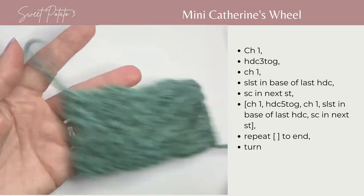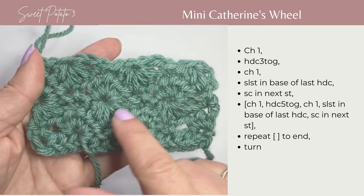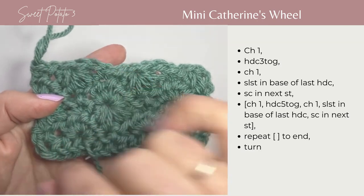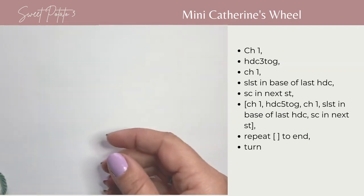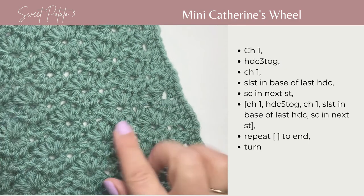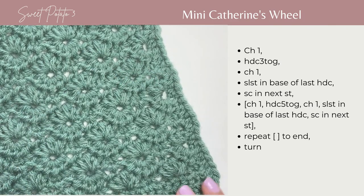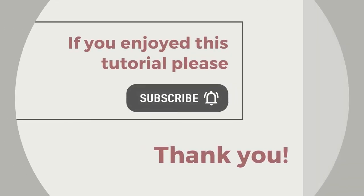As you can see, we have built on top of one another, creating this. In the next row, it's going to be a repeat of this row, which will create the top part of this wheel. The constant repeating of those stitches results in this beautiful alternating wheels — the mini Catherine's Wheel.